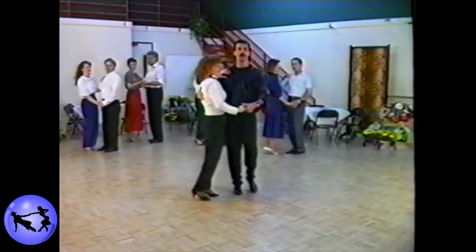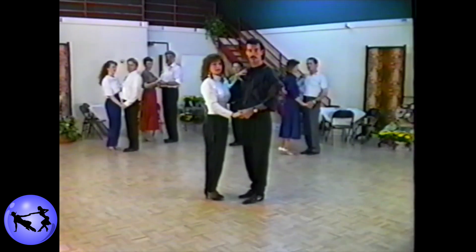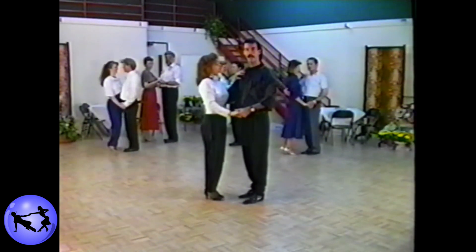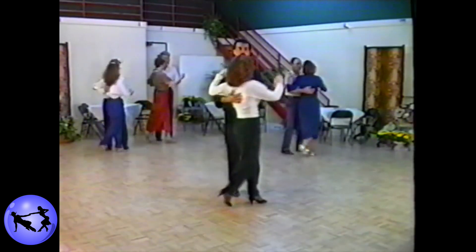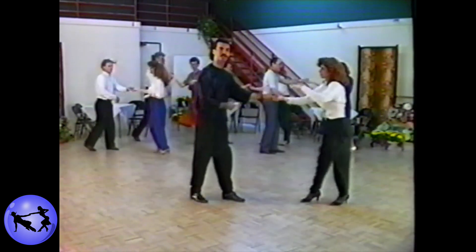Let's go ahead and try that one — basic starting step to a tuck throwout. Ready? And touch, step, rock, and step. One, two, three, four, five, and six.